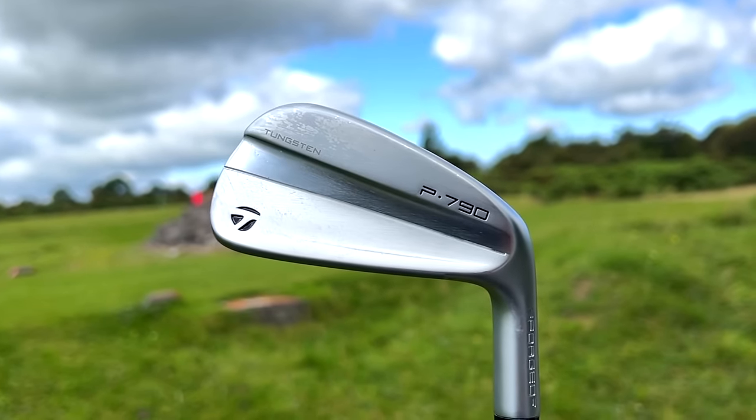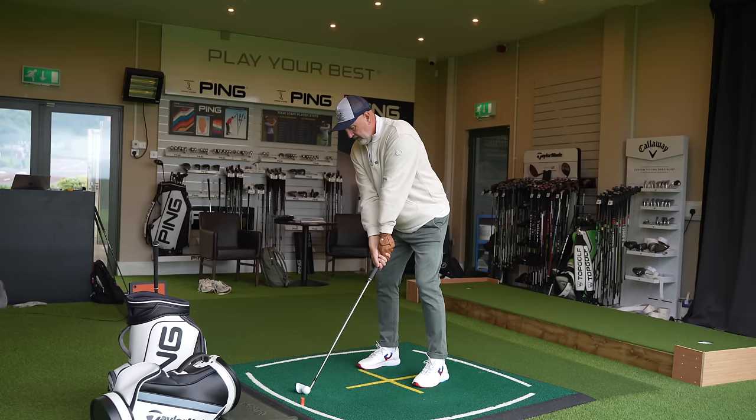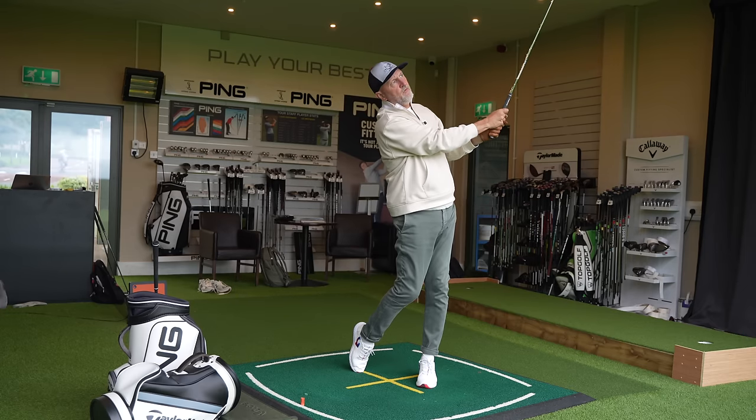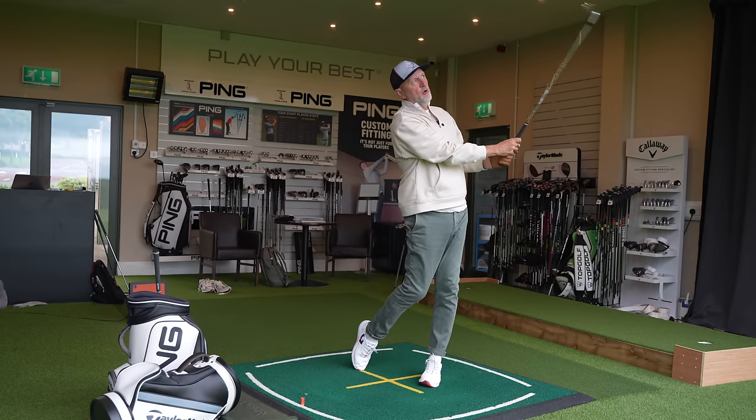These irons have a lot of similarities, but I want to find out what the differences are between the two. This is a good old-fashioned head-to-head and we need TrackMan to give us some data to separate them. We'll be looking at spin numbers these stronger-lofted irons provide, what kind of launch and descent angle is available from both clubs, ball speed, and forgiveness — can we recognize a difference with off-center hits?